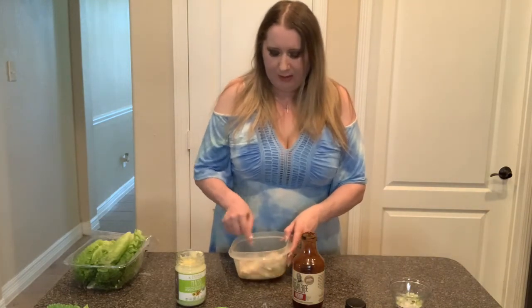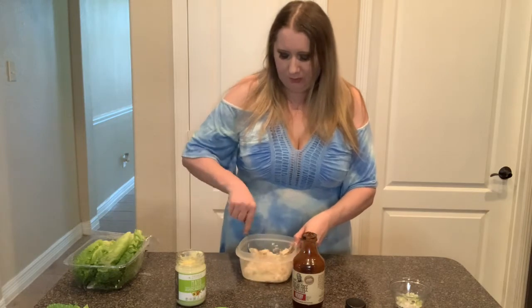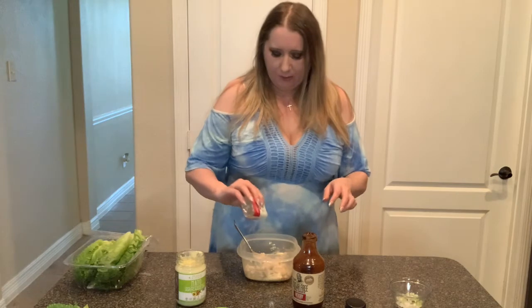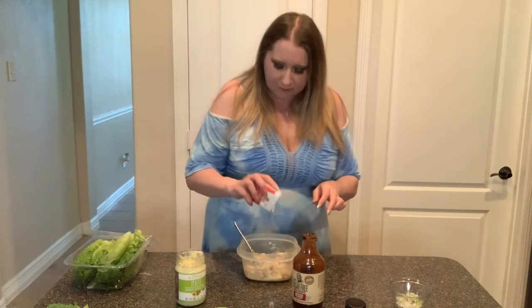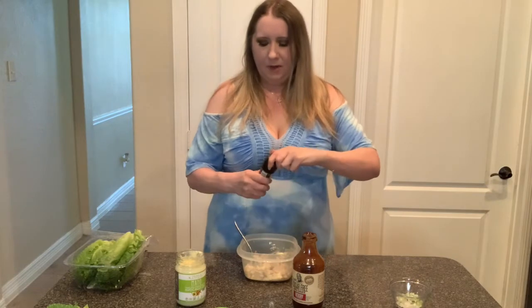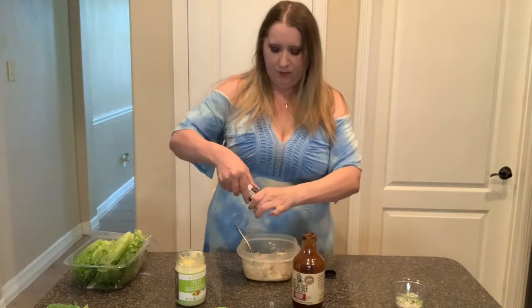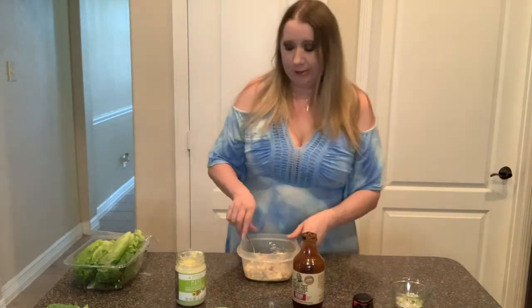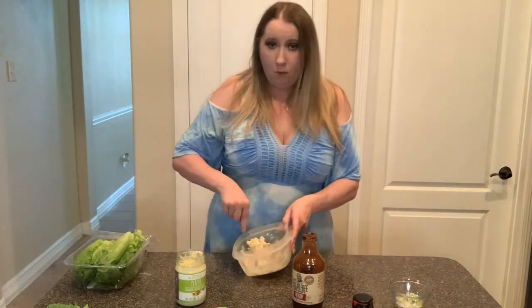Those two tablespoons of mayo might actually be spot-on. I also want to add a little bit of black pepper. You can probably hear my cat bells going off everywhere because they're like, 'There is chicken and I want it!'